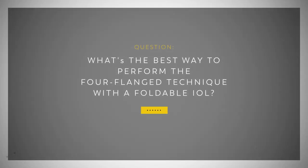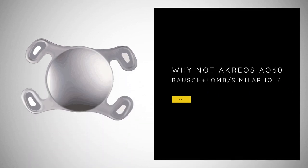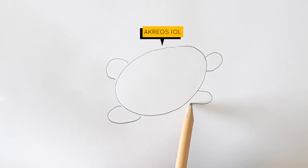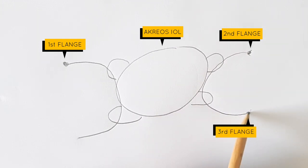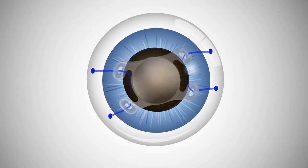What's the best way to perform the four-flinch technique with a foldable IOL? We thought, why not the Acreos IOL? We went back to the drawing board, and based on the four-point interscleral fixation with Gore-Tex, we had the idea to adapt the four-flinch technique to have all the flanges in the sclera. The technique with the flanges has no knots, no flaps, and the proline is far cheaper than the Gore-Tex.